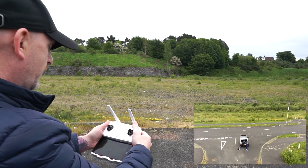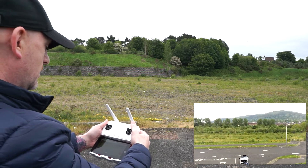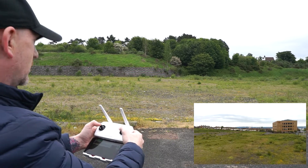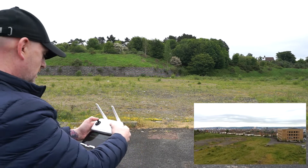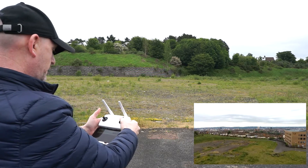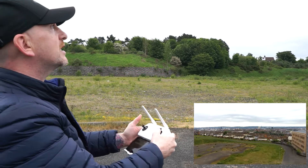Gimbal working fine. Turn it around. I'm going to go up in altitude. Fly forward. Still going in a straight line. Going well.